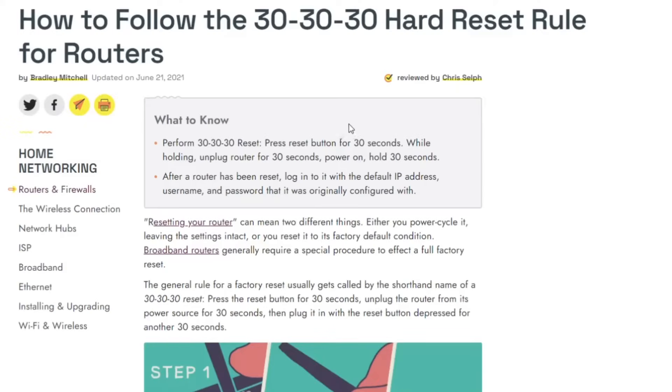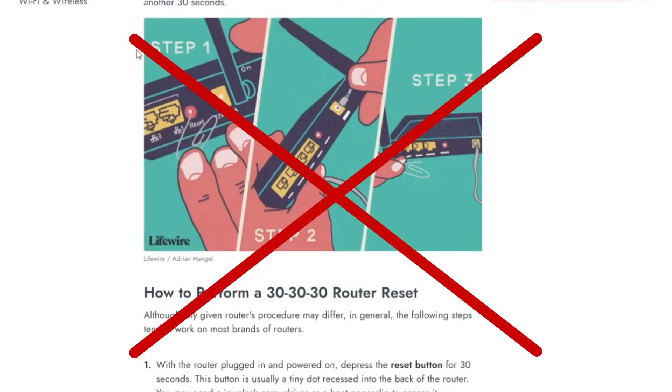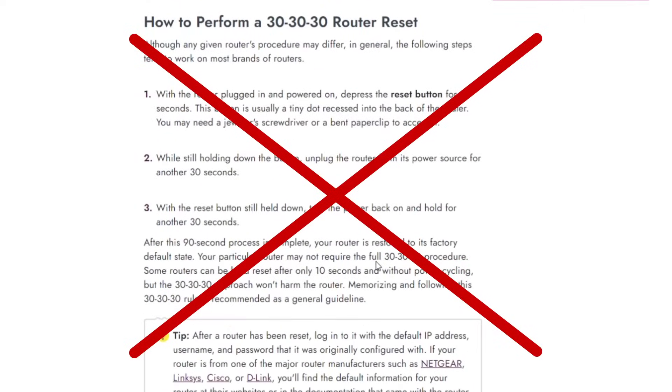We will also list some common mistakes that you should avoid. Before we start, let me emphasize we do not have a 30-30-30 rule. On the internet you may find some articles talking about how to reset your router — depress the reset button for 30 seconds, then power off for 30 seconds, and with the reset button still held down, power on again and hold for another 30 seconds. Please note that this is completely wrong in regards to GLiNet routers, so please do not bother trying this.